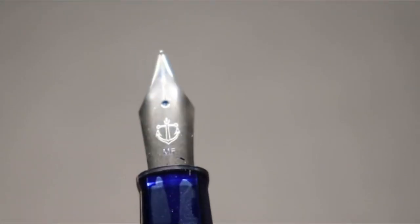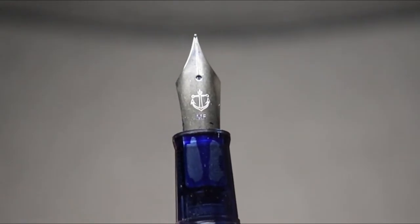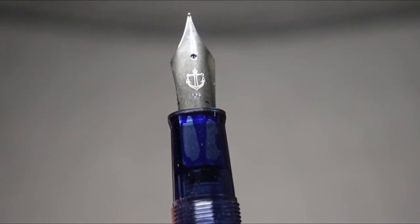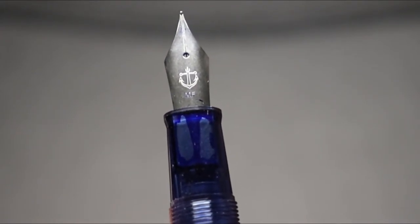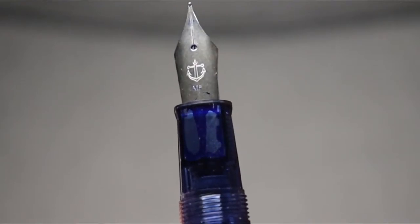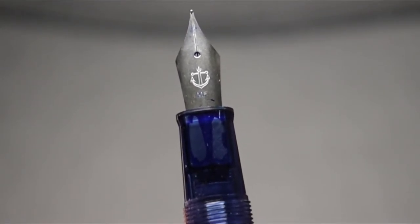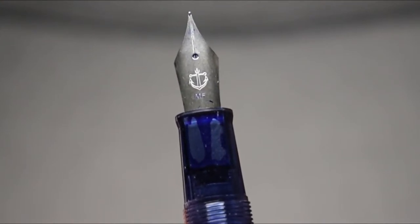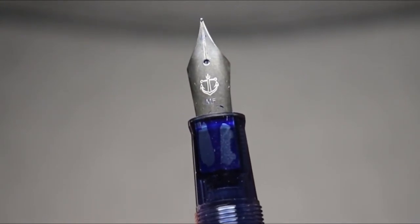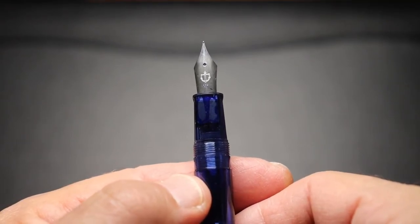I appreciate when companies do a good job with their inexpensive nibs. This is a simple nib but it has the Sailor anchor on it, and below that it says 'medium fine.' Unfortunately, that is the only nib size this pen comes in. It would have been nice to have a medium option, since a Japanese medium fine is more like a European or American fine nib.